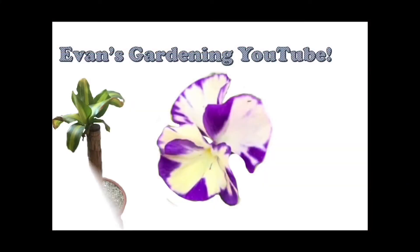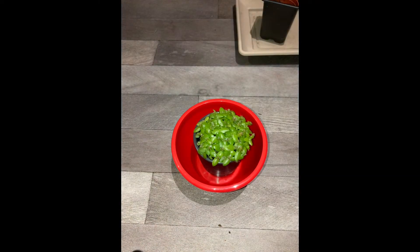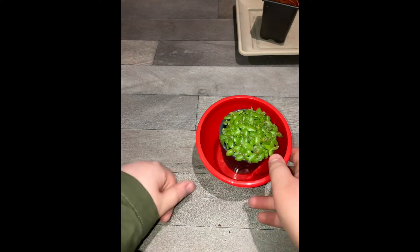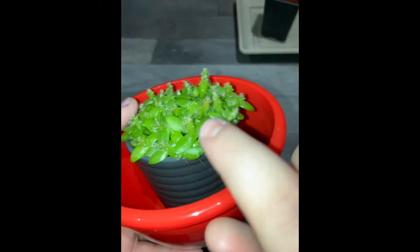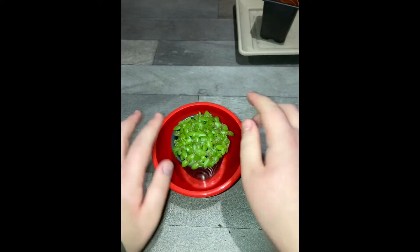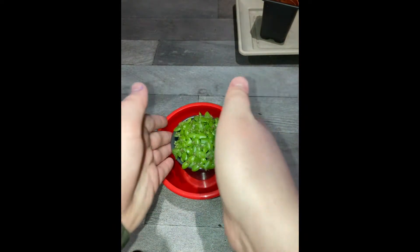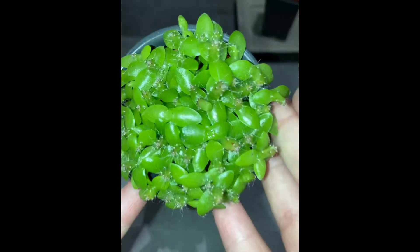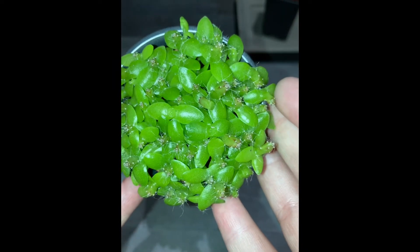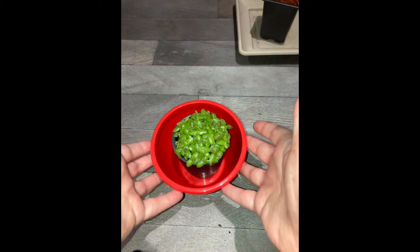Welcome to Evans Gardening on YouTube. In today's video we're going to be separating cactus seedlings. As you can see there's loads in this pot here — I bought these from the shop. The way they've been grown is they've got a pot of soil and just sprinkled the seeds. It's actually better to buy them already grown as seedlings.